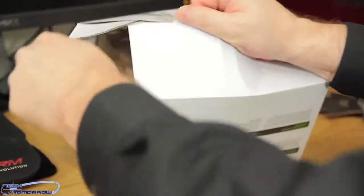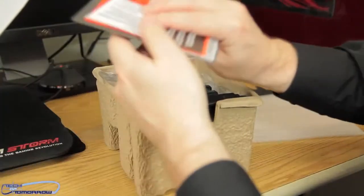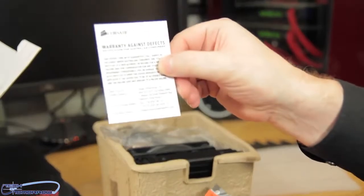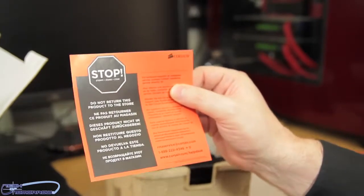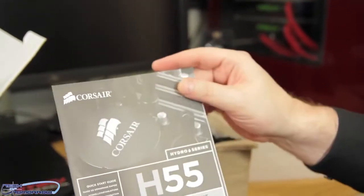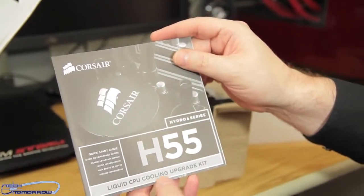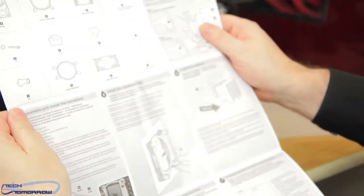Let's go ahead and take the box apart. So what do we got here? We've got the warranty against defects, and we have a card that says: stop — do not return this product to the store. Whatever you do, don't go back to the store! So I guess you'll be calling these folks direct — and I don't mean collect. Here's the Corsair Hydro Series H55 CPU upgrade kit — it's an instruction guide and all that. Let's see what all we've got in here.